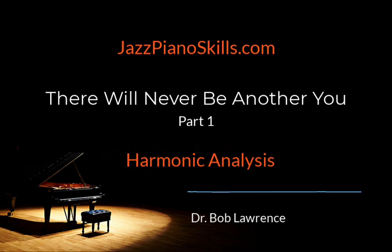As I always like to say, regardless of where you are in your personal jazz journey — a beginner, an intermediate player, an advanced player, or even a seasoned professional — you're going to find this Jazz Piano Skills lesson exploring 'There Will Never Be Another You' to be very beneficial. But before we get started, I want to welcome first-time listeners to Jazz Piano Skills.